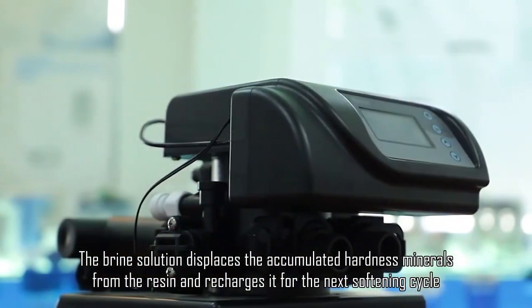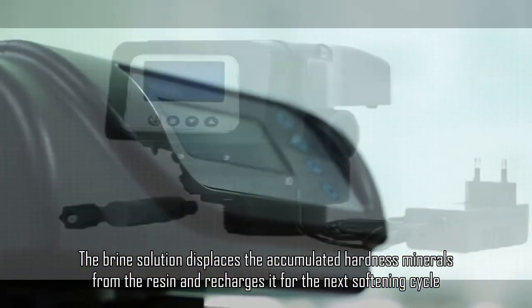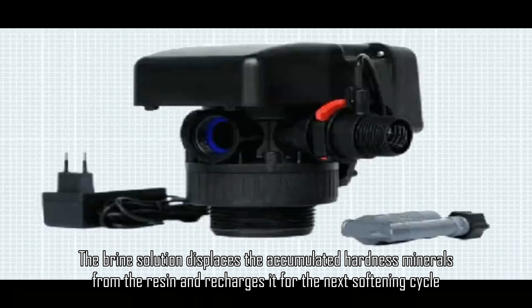The brine solution displaces the accumulated hardness minerals from the resin and recharges it for the next softening cycle.